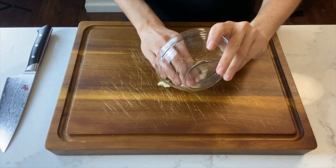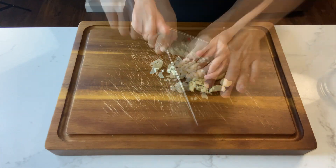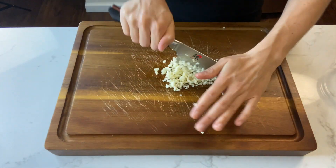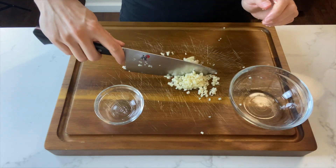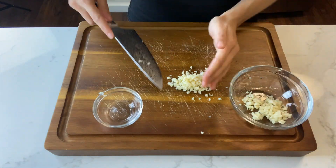First, you'll start with about eight garlic cloves and you want to mince them nice and finely. Separate your garlic into two bowls — one's for your marinade and one's for your rice.